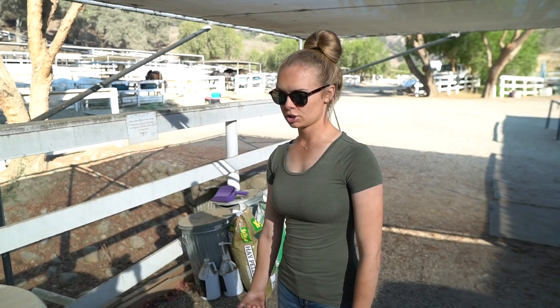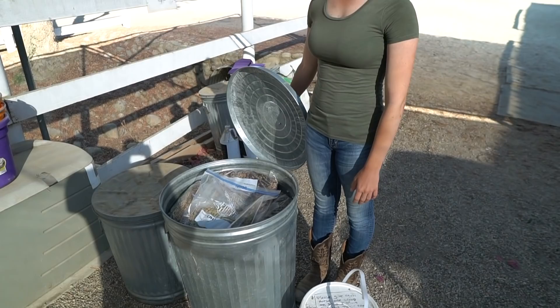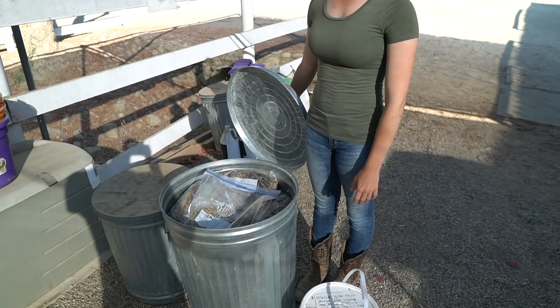The first thing that I always do about two weeks — or ten days — before the show is I prep out all the grain. This is the grain for the six horses that are going, pre-bagged for each day, both a.m. and p.m.